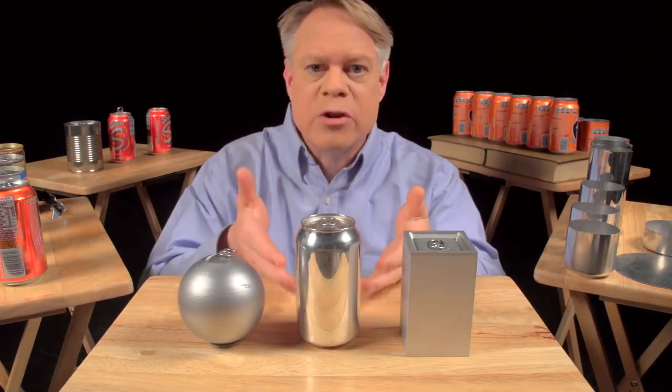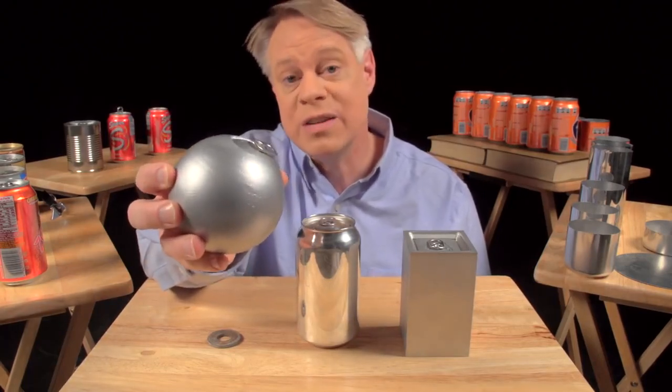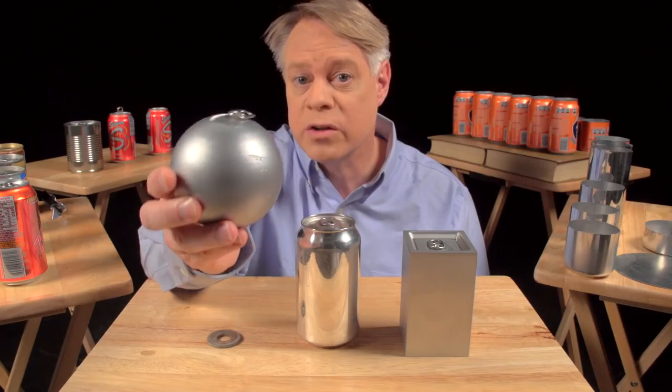Let's start with why the can is shaped like it is. Why a cylinder? An engineer might like to make a spherical can. It has the smallest surface area for a given volume, so it uses the least amount of material. And it also has no corners, and so no weak points, because the pressure in the can uniformly stresses the walls.